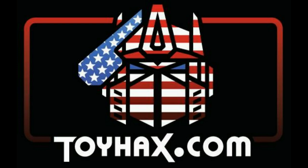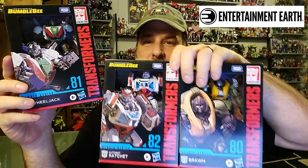Now, on to the review. The featured bot in this video is Transformers Studio Series 81 Bumblebee Movie Wheeljack. I just got Wheeljack in today thanks to Entertainment Earth along with the rest of the Studio Series Bumblebee line, and I cannot wait to check this guy out. He looks so cool.